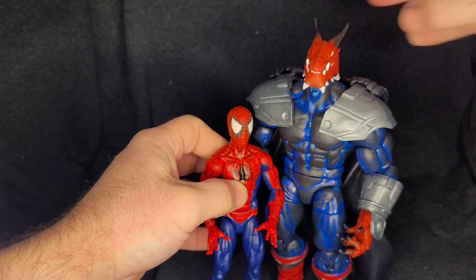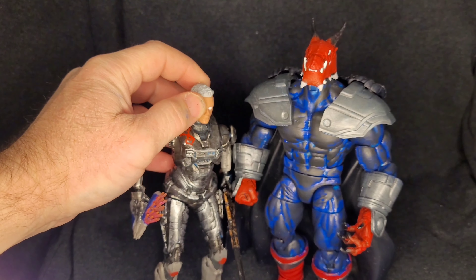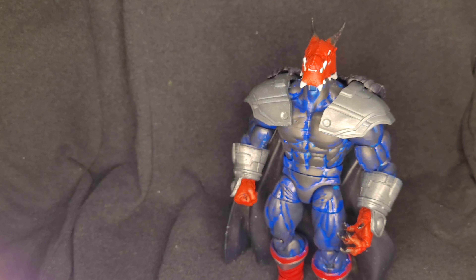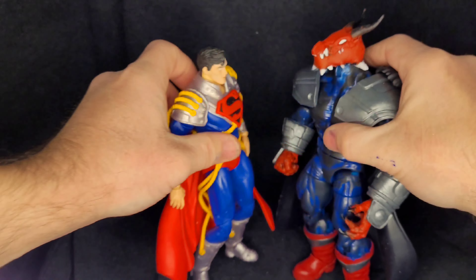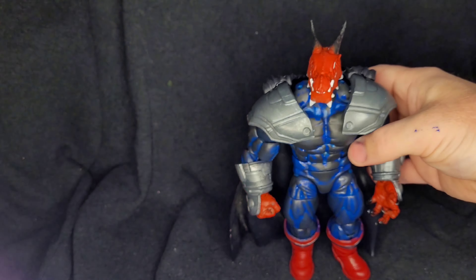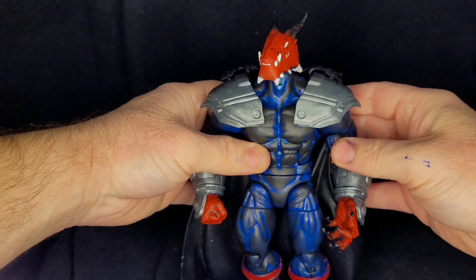For height reference we have Spider-Man here. After that we're gonna take a look at a Halo Spartan 6.5-inch action figure, and then we're gonna take a look at McFarlane Toys Super Boy Prime. And there you go — the dragon is massive over most of them.